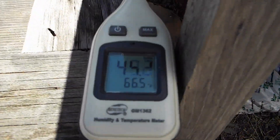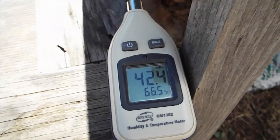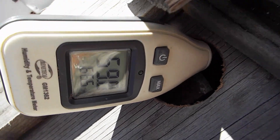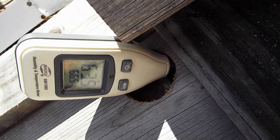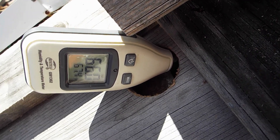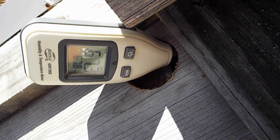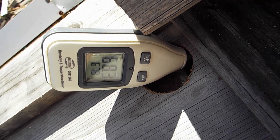Currently it's about 66 degrees outside and 44% humidity. Let's go ahead and see what's inside of the box itself. This little meter takes a couple minutes to stabilize but we'll get a quick idea of what's going on. I put this load of wood in here yesterday afternoon after I'd split it — it was soaking wet from the snow that we just had, but I want to dry it up before I bring it in the house to burn it.